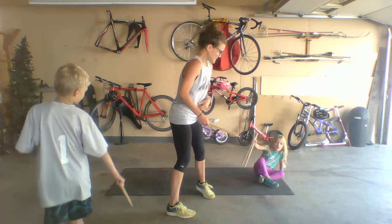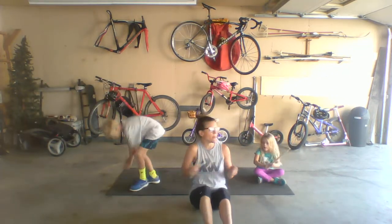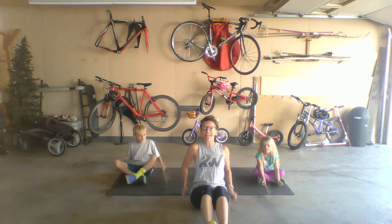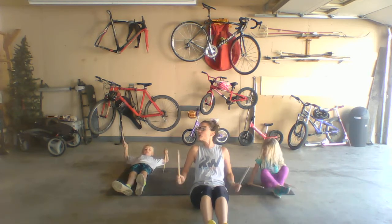Watch out for your hands — mommy's hit Ada's fingers twice, not on purpose! Alright, are you ready? Go find a seat, spread out. We'll go on the floor. Okay, lean it back. Bring your tummy nice and tight. Now we're going to go to the sky.